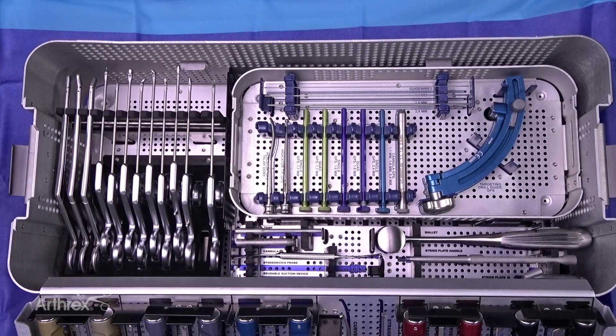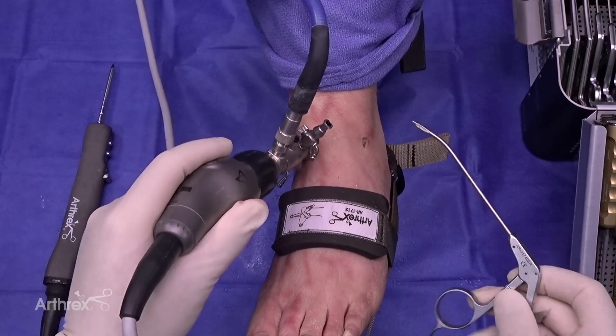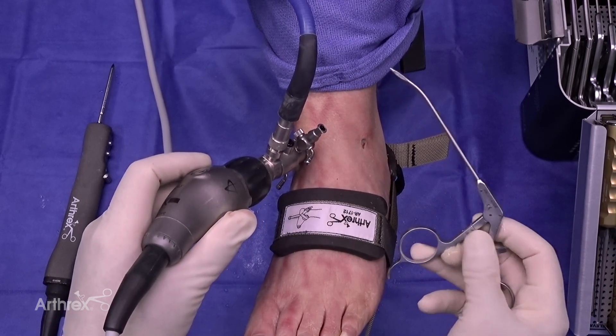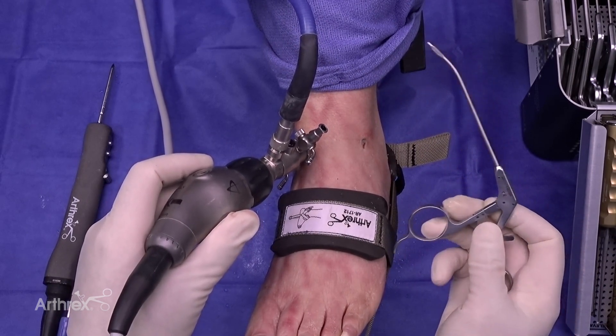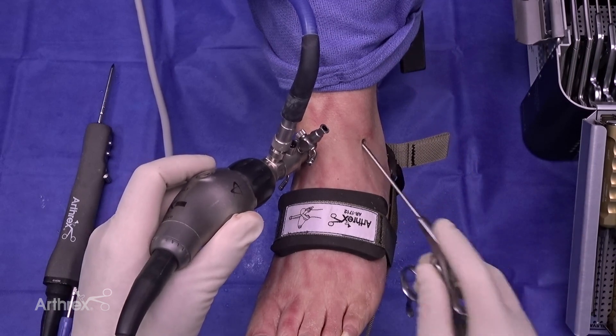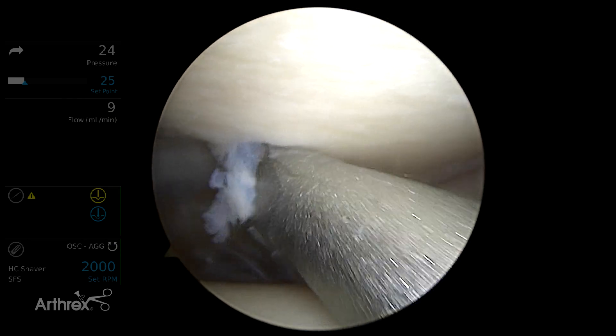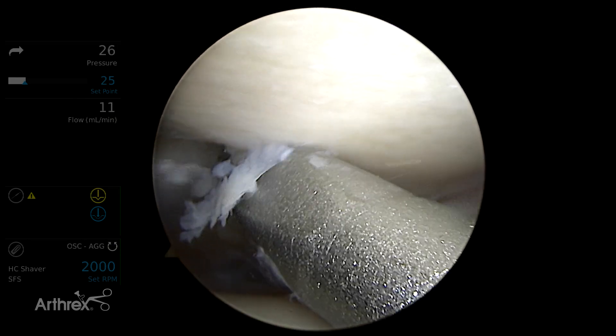There's also a whole list of different graspers that can be used in this new set. Here's an example of a posteriorly tilted curved grasper that has been really tested to get in the back of the ankle nicely based on that angle and curvature. You can see it does really work well — we're already able to place it in the back of the tibia.